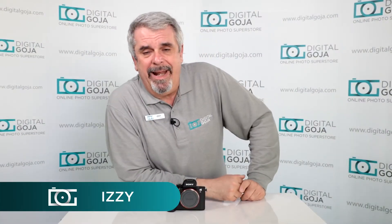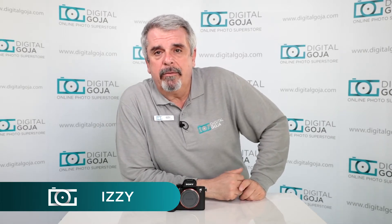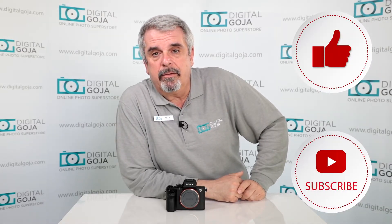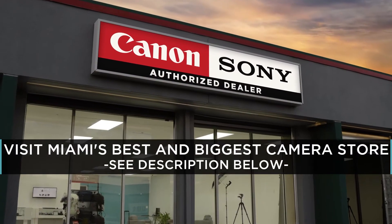Izzy here from Digital Goja. Today I'd like to go over a frequently asked question about the Sony a7R II. If this video helps you, don't forget to hit me up with the like button underneath and subscribe to the channel. And if you ever find yourself in Miami, come say hello at Digital Goja showrooms.